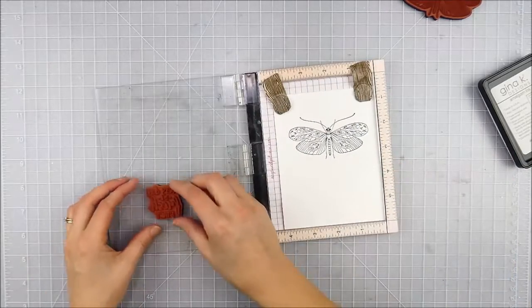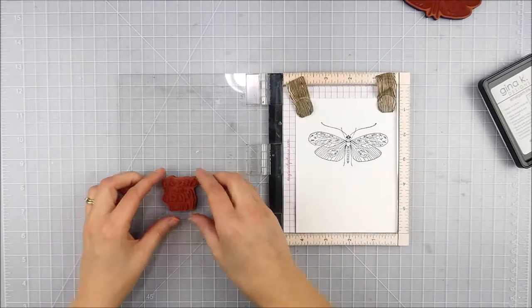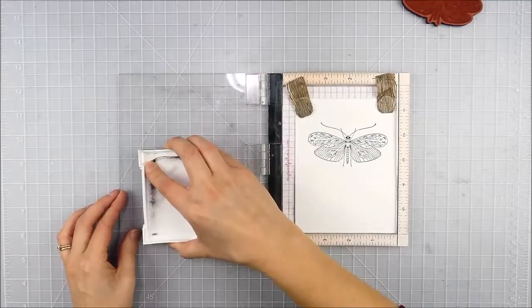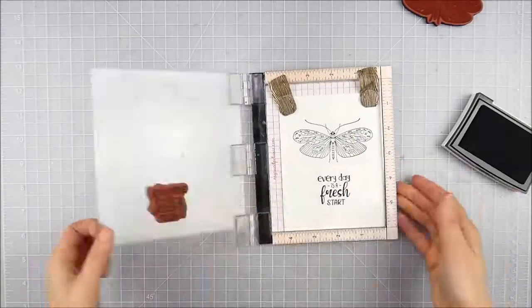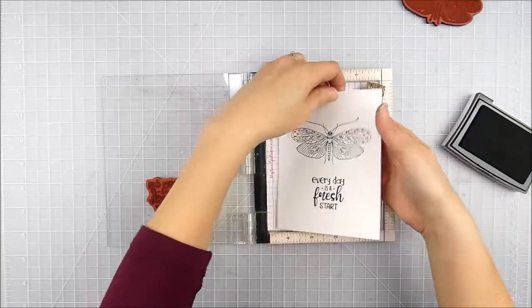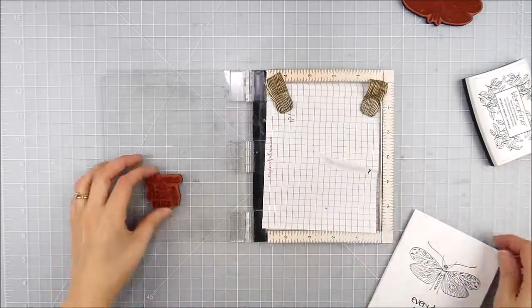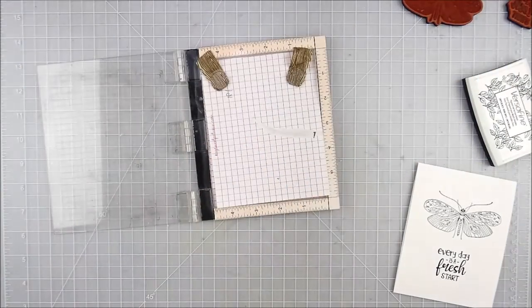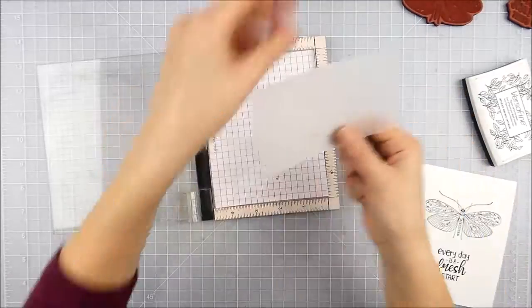Then I went ahead and came in with the sentiment. I like to line it up underneath using the grid on my Misti, though the grid on my desk was kind of throwing me off, so I had to line up the Misti with the grid on the desk. I went ahead and stamped that with VersaFine Ink — since I wasn't planning on coloring over it, that's kind of my go-to ink for black sentiments like that.